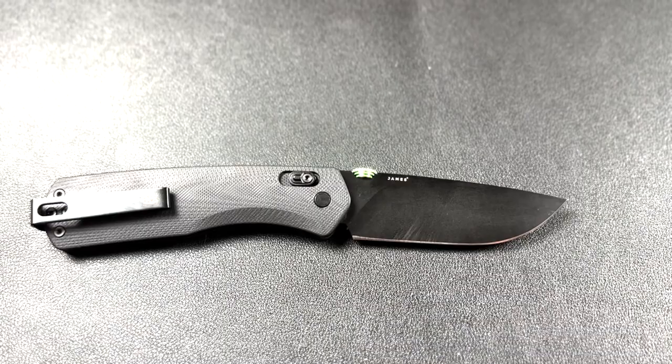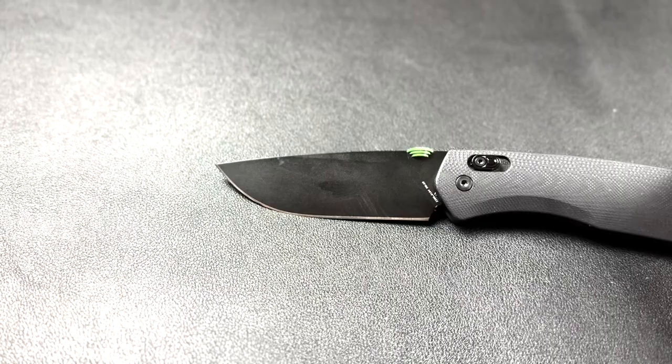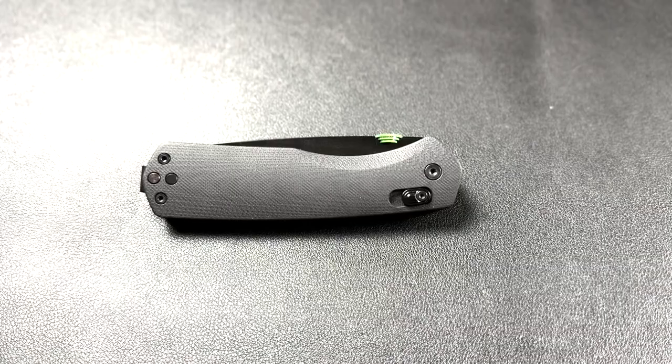Let's take a closer look at the blade. The Carter knife features a 2.75 inch drop point blade made out of BG10 stainless steel. This high quality steel offers excellent corrosion resistance and edge retention, making it a reliable and durable choice for everyday carry.